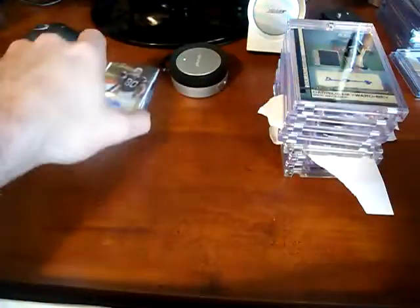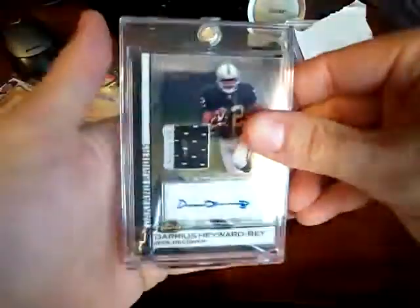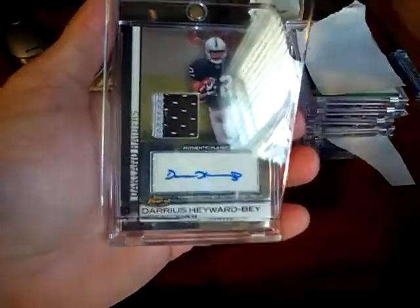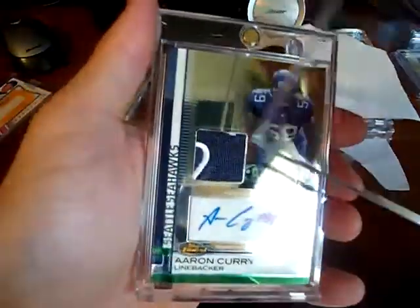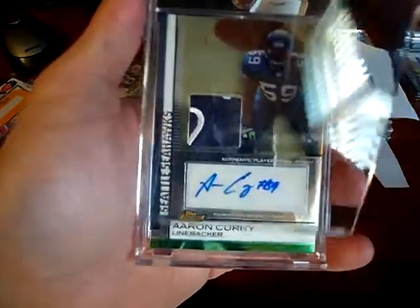A little rant on eBay sellers. So let's go — I got some really nice cards. I got my Darius Hayward-Bay, two color auto, very nice looking. Got an Aaron Curry, some kind of little logo thing on the side and up top a little white — it's three color, nice looking.